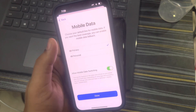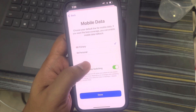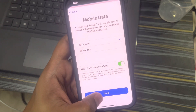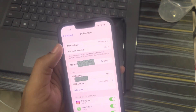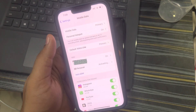Let's enable 'Allow Mobile Data Switching' and select Primary as the mobile data line. Personal is the new Airtel eSIM that's been activated. I'm keeping Primary as the default — click Done. It's still showing as activating, so it will be activated in a short time.